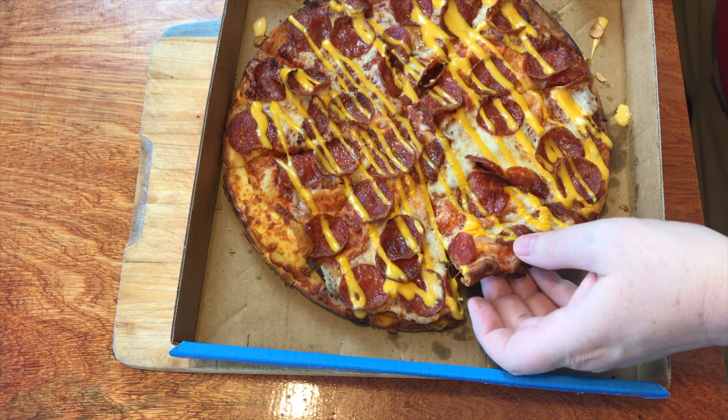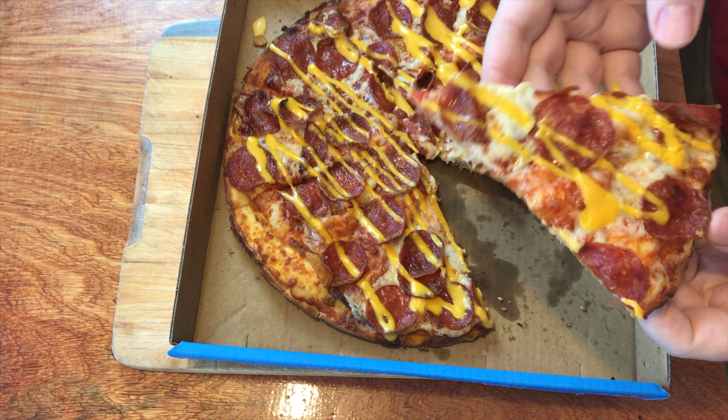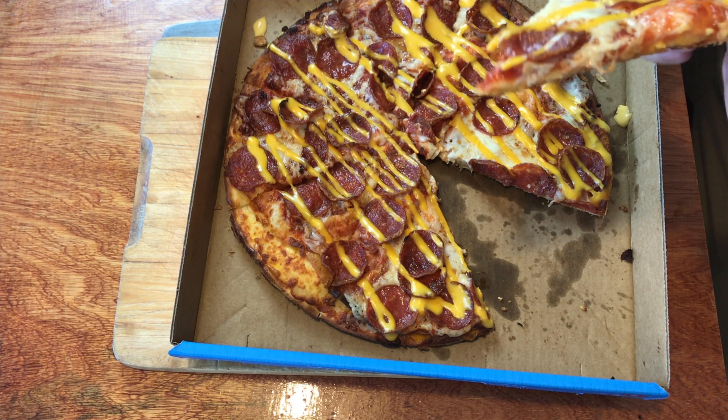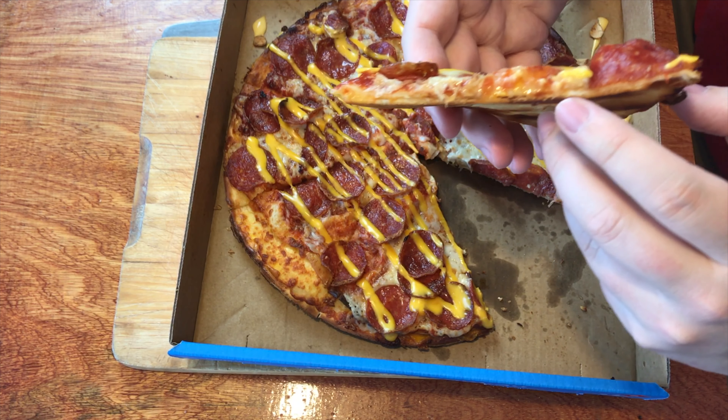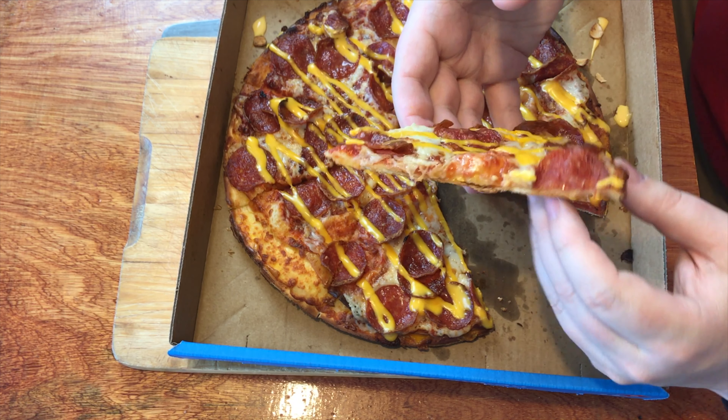And there it is. This pizza is supposed to have base, cheese, base, sauce, cheese, toppings, cheese. Let's pull one piece out and make sure we're getting the three cheese look. In there — yeah, there you go — you can see the layer, the layer between the cheeses. Alright, it looks like a pretty alright pizza. Let's try this. Taste test time.